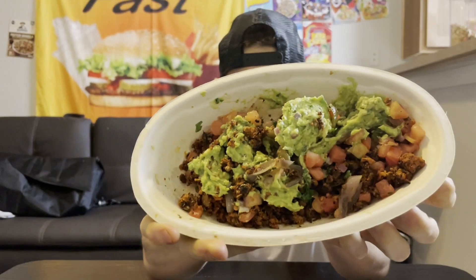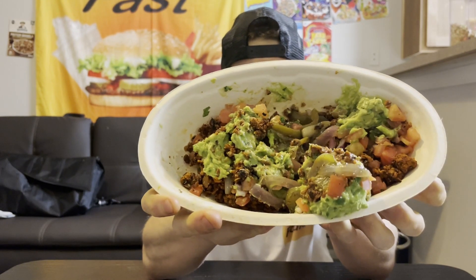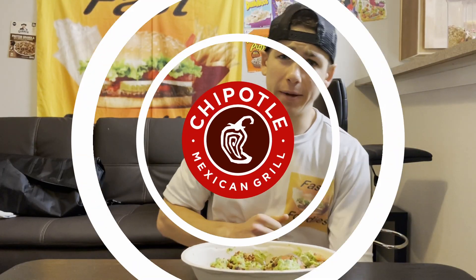What's up everybody, this is Parker from the Fast Foodies, and I am back with yet another review. Today we're actually going to be trying out the new plant-based chorizo from Chipotle. Now you may be asking yourself, Parker, you're plant-based? No, I am not vegan, vegetarian, or pescatarian.